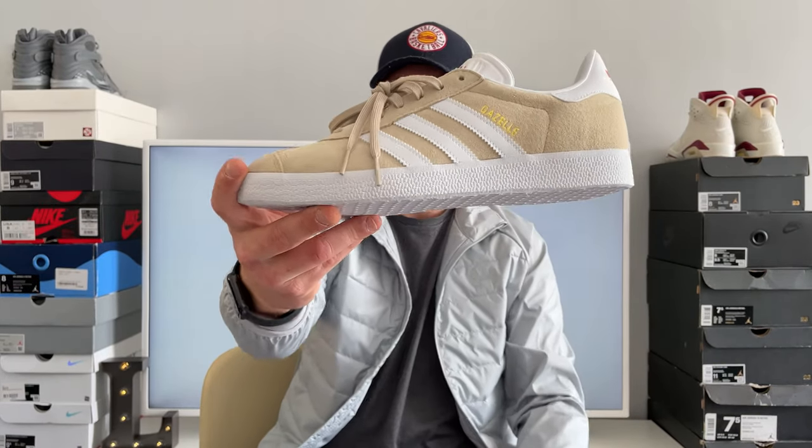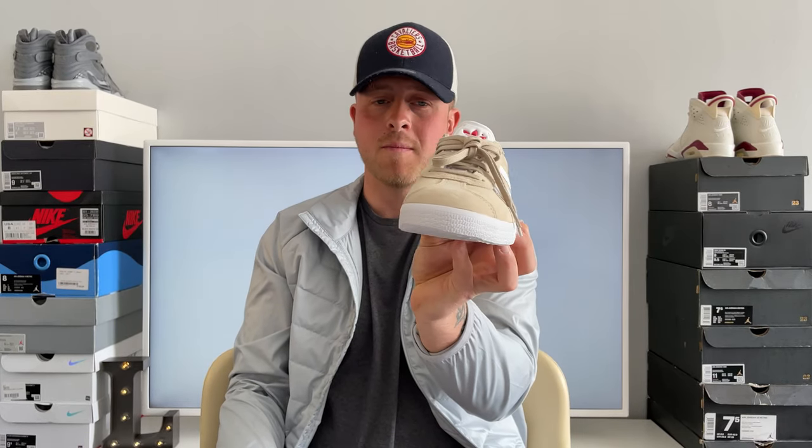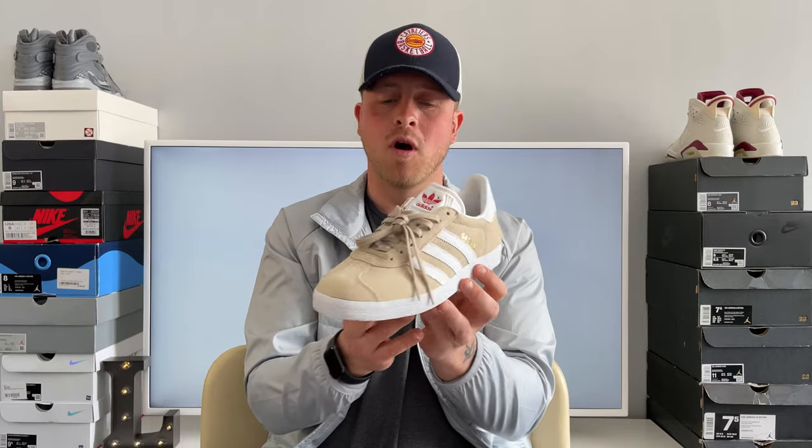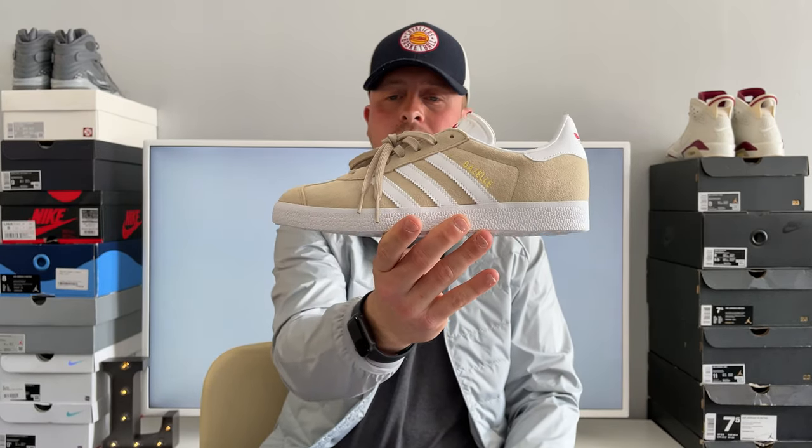Let me know in the comments, guys, what are you thinking about these Gazelles? For £70 — and I'm sure you could probably get them cheaper as well — how can you go wrong with them? They're kind of like the Adidas version of a Puma Suede, which I'm also a massive fan of. I just think they're a really, really clean colourway, and I'm really glad I purchased them.